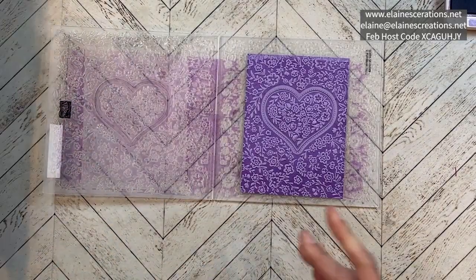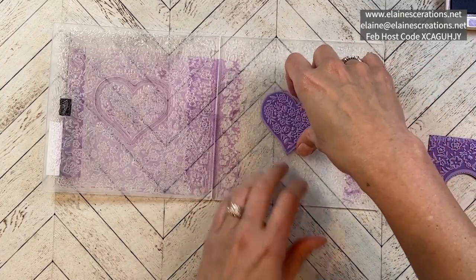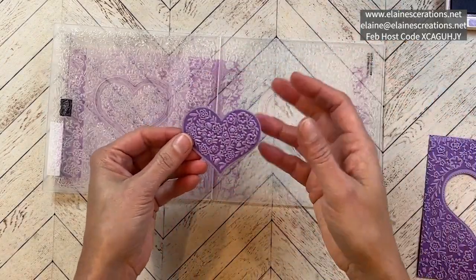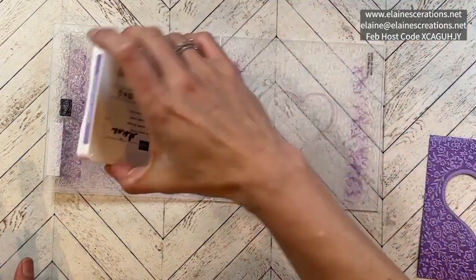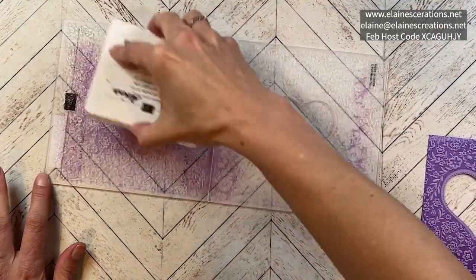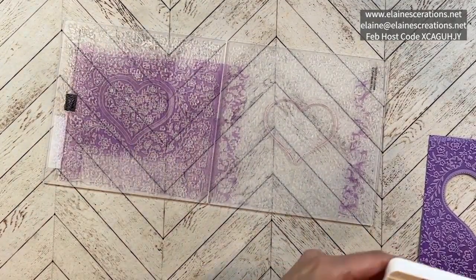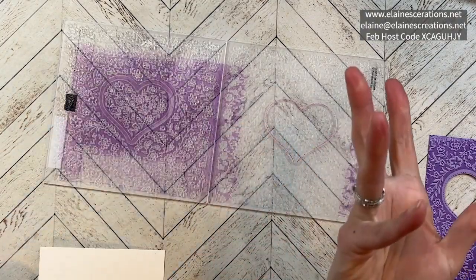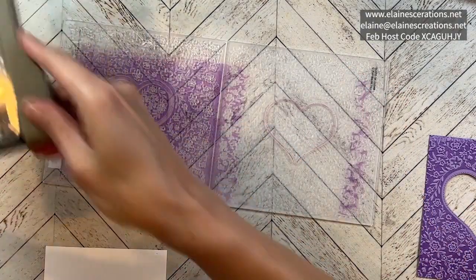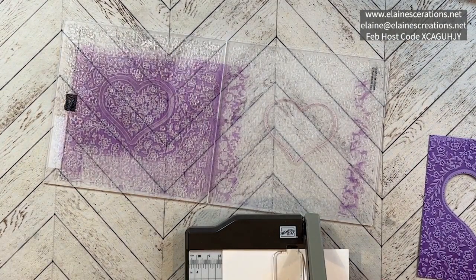You can clean this off with the wet wipe or just run it under some water — you can use soap if you want to. I'm going to use this for another card, but I'm going to go ahead and ink this again at the heart area. I'm just going to use a piece of white, trimmed down a little bit. Let's do three and a quarter.